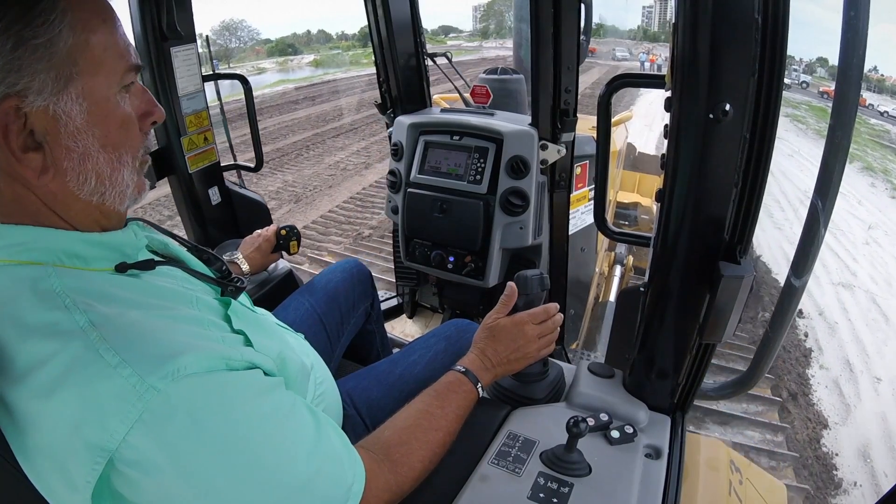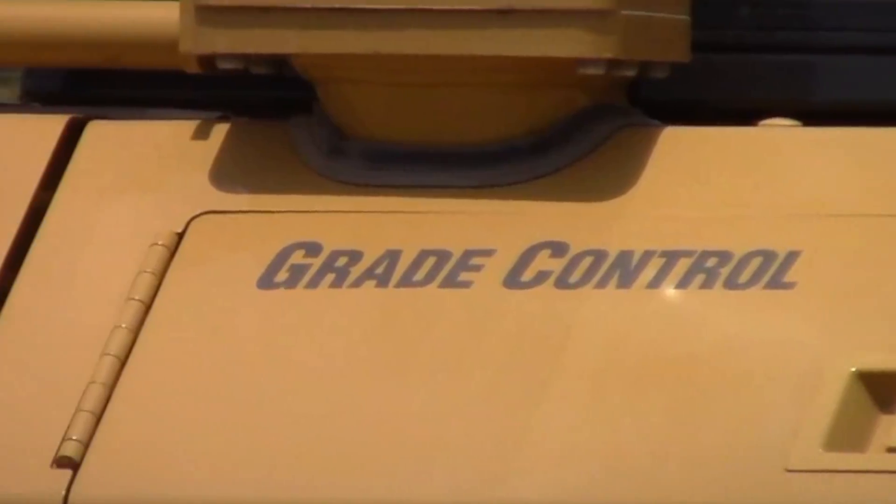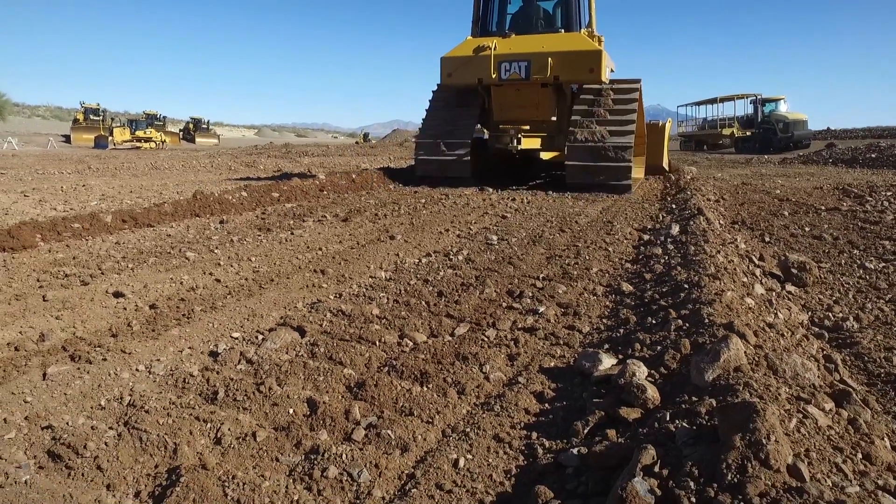Slope Assist. Work faster with more accuracy and less effort. Only available from Caterpillar. Thanks for watching.